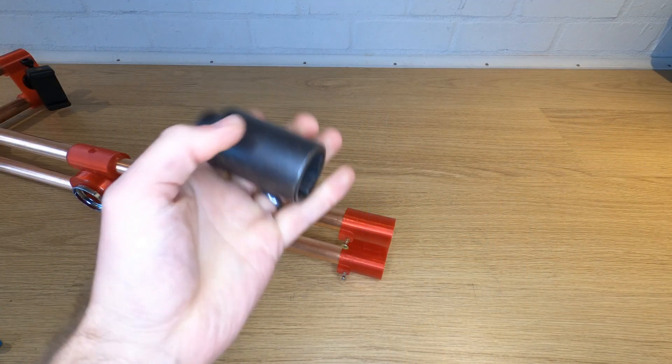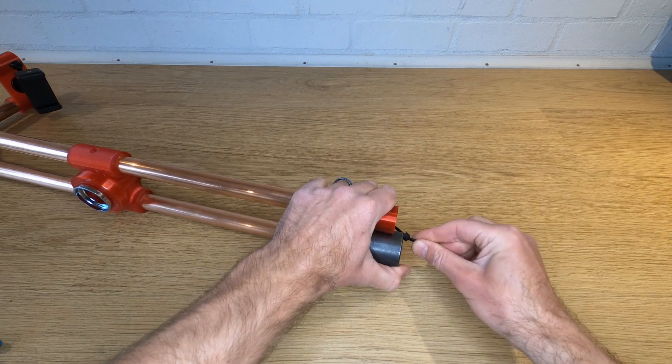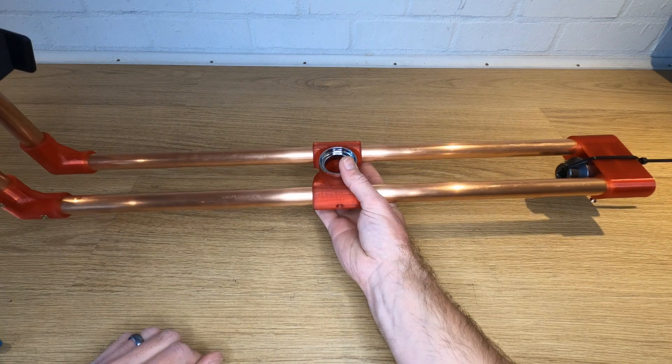Fit some kind of phone mount to the camera plate — there are lots of different options and I've put one in the description, but chances are you'll already have one. You can also fit some kind of action cam; you obviously want something that can do a high frame rate so you can slow it down, and it shouldn't be too heavy. Tape or cable-tie some sort of counterweight onto the counterbalance plate to balance out the phone or camera at the other end — it's going to be a different weight and position for everybody, so just experiment until you get something that's balanced.